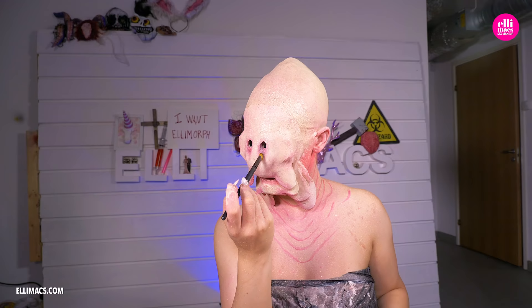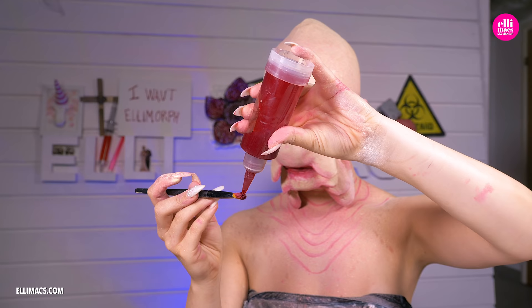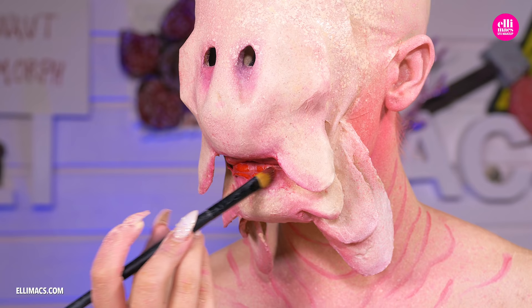Detailing — polishing up around the eyes with that nice purple to give those eyes an extra boost. Red around the mouth and a little bit of blood as well. Don't want to go overboard — just a tad.